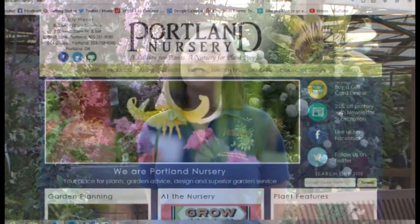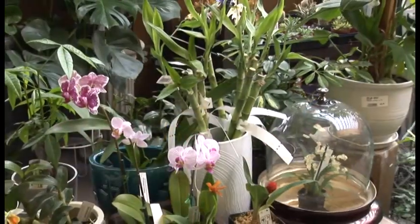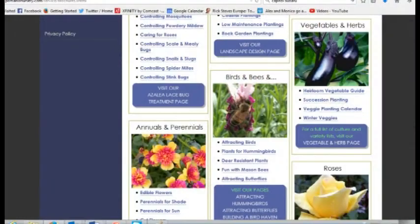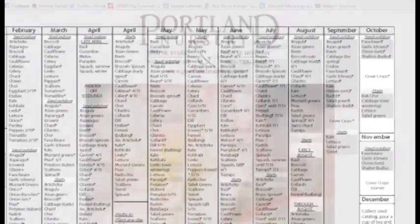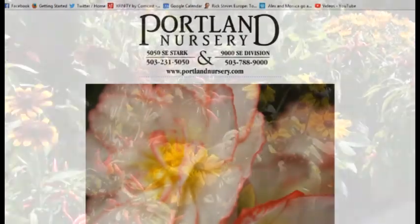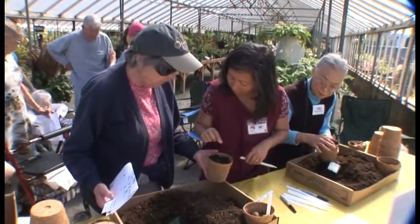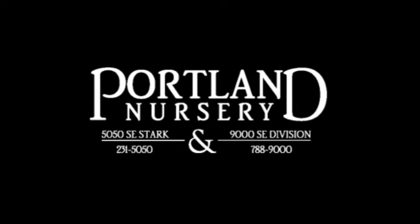I'm Sarah with Portland Nursery. I'd like to invite you to check out our website where you'll find valuable gardening information local to our area. Check out our gardening solutions page with over 100 helpful brochures, or sign up for our email newsletter to receive timely gardening advice, inventory updates, and upcoming classes and events. Portland Nursery — a passion for plants, a nursery for plant people. On 50th and Stark, 90th and Division.